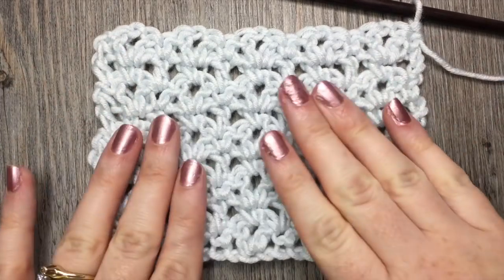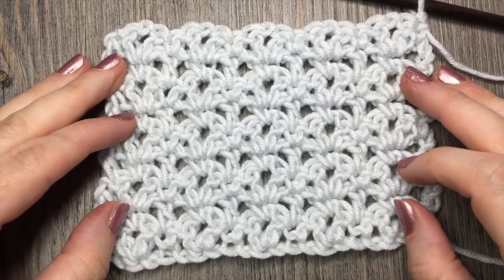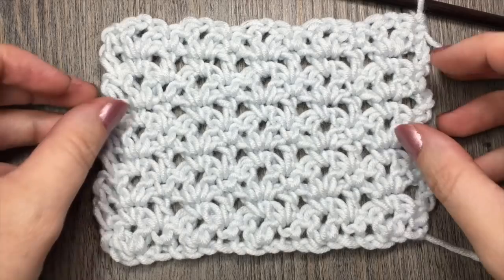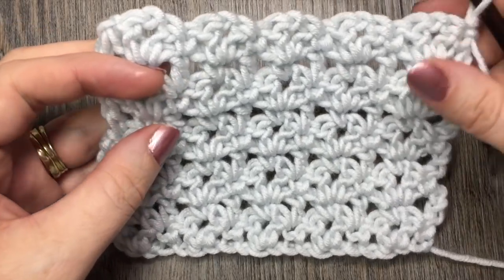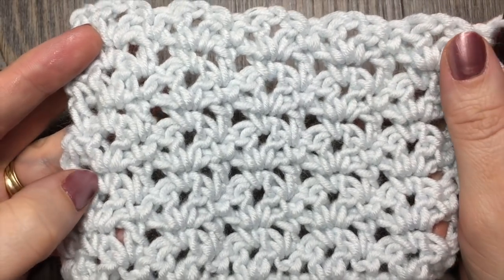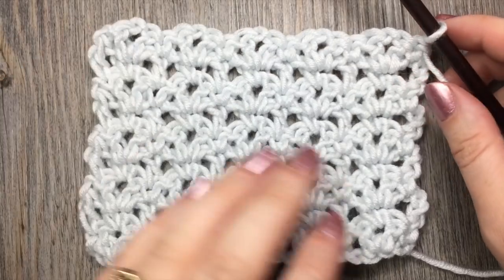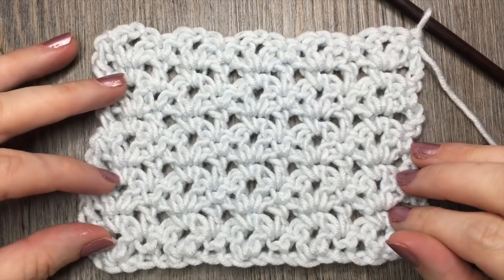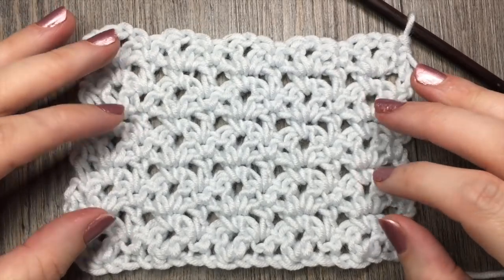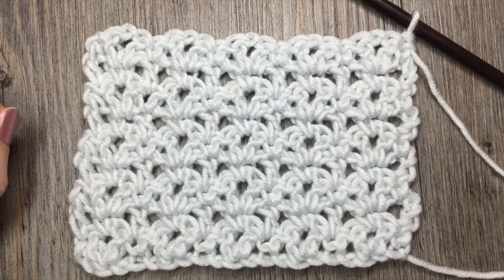The Blossom Stitch is comprised of V-stitches that are made with double crochet stitches, and it's interspersed with rows of chain stitches, single crochet and double crochet stitches. This is an easy stitch to learn and it works up quite quickly, giving you a bit of a lacy effect. Please don't forget to subscribe to my YouTube channel, which I update weekly with free crochet patterns and tutorials. Thank you so much for joining me. Let's grab a hook and some yarn and get started.